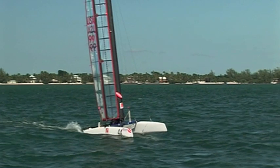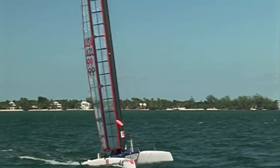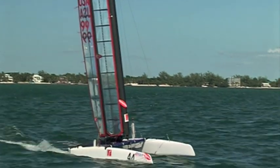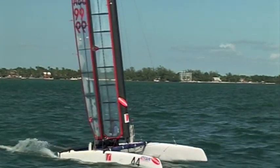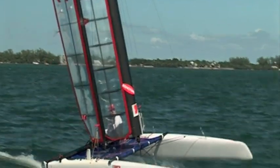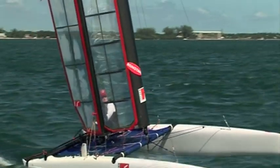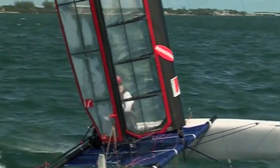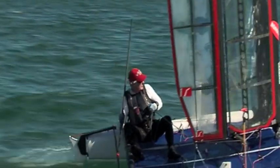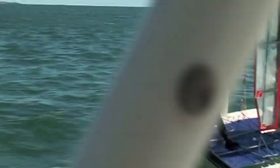It operates very much like an airplane wing where it has two elements — there's a flap that operates the back end of it, and that gives it the camber or the shape and the power. So in light wind you put in more camber to get a higher lift coefficient and hopefully point higher, and in heavy wind you straighten out the flap, just like an airplane after takeoff brings the flaps in and doesn't need it for speed.